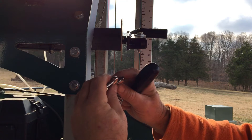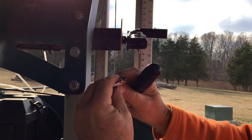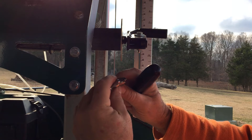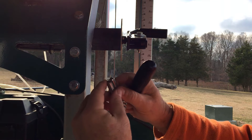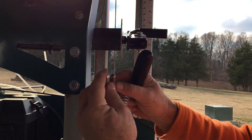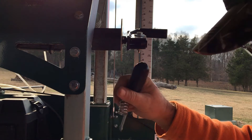Yeah, the new one — this one here — looks like it may be a smaller ball, but it's better crimped inside. Smaller ball, but the crimping is better on it.